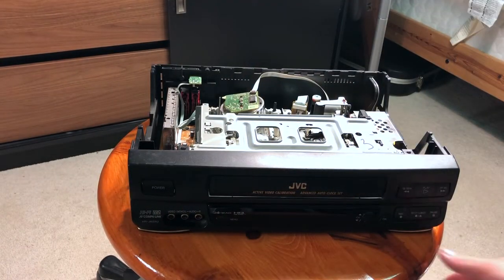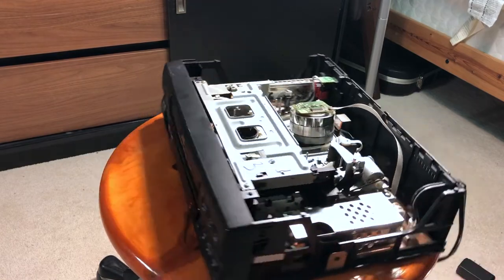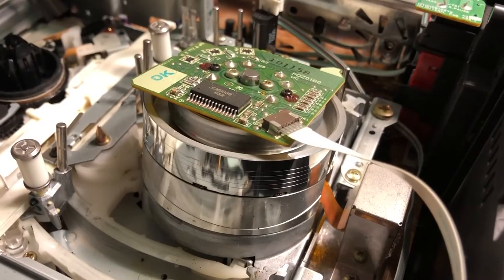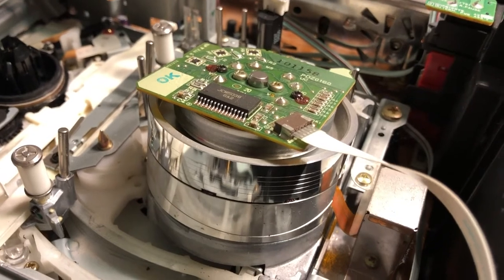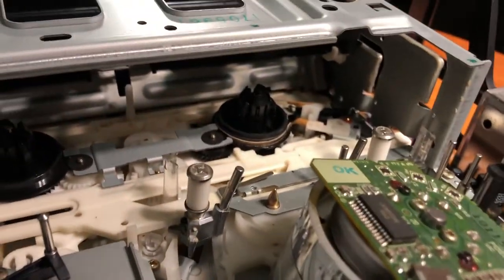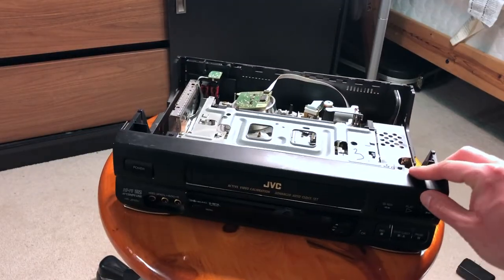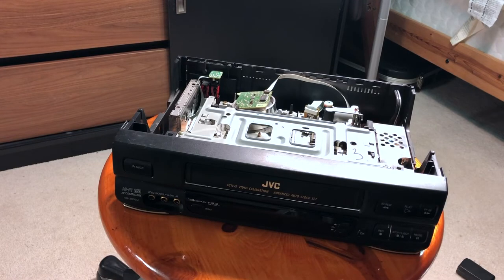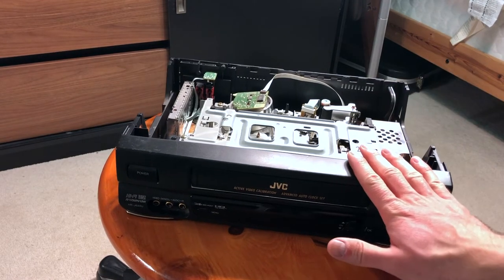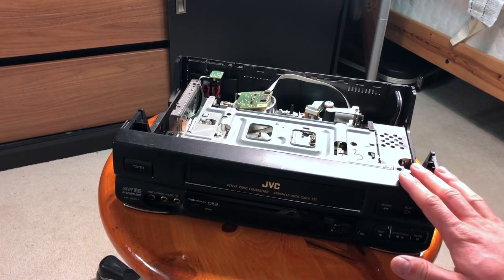What I like about this specific model is that it's very compact. I've looked at other VCR players and those all look kind of bulky. But this one is not — it's very small and compact, and that's the reason I actually bought it for this review. It doesn't take much space, and plus it was cheap, but that's another reason.